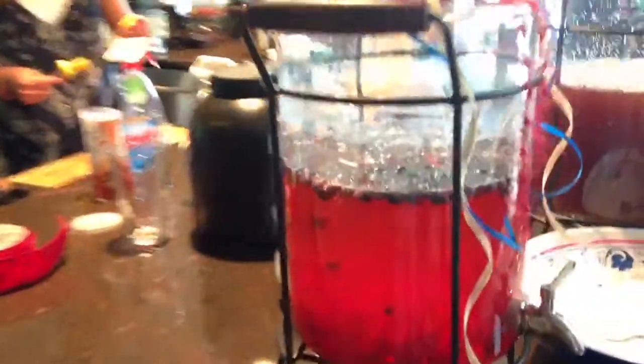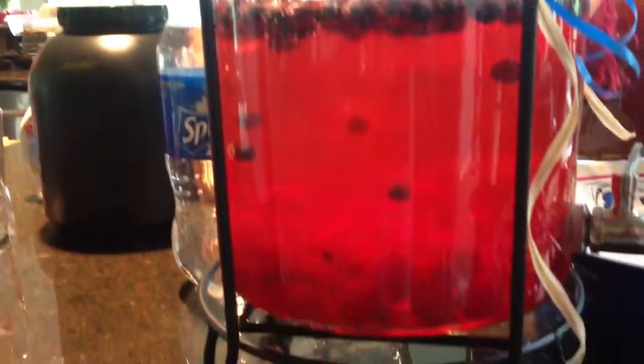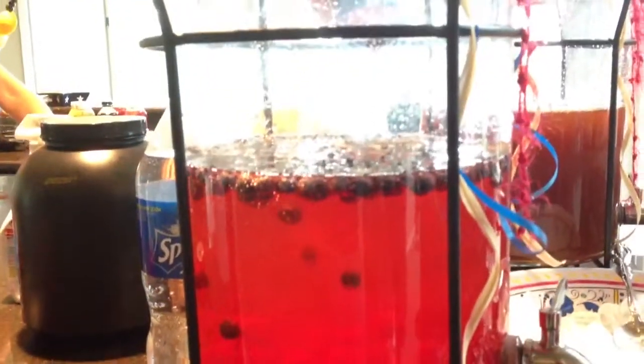Okay, so this is our 4th of July drink. It's a cherry limeade. So it has cherries in the bottom here. It's not a limeade, it's a cherryade.